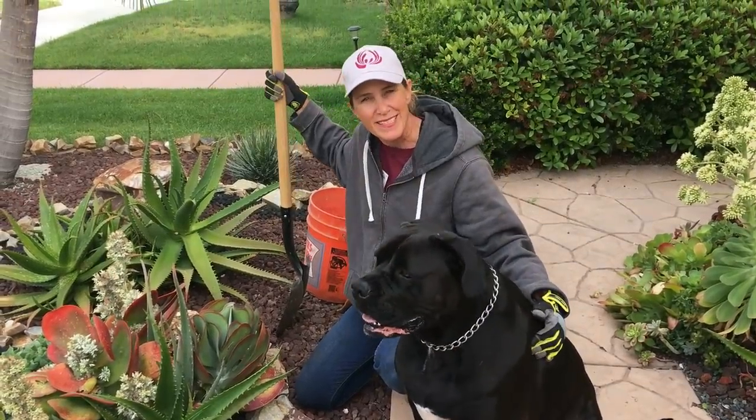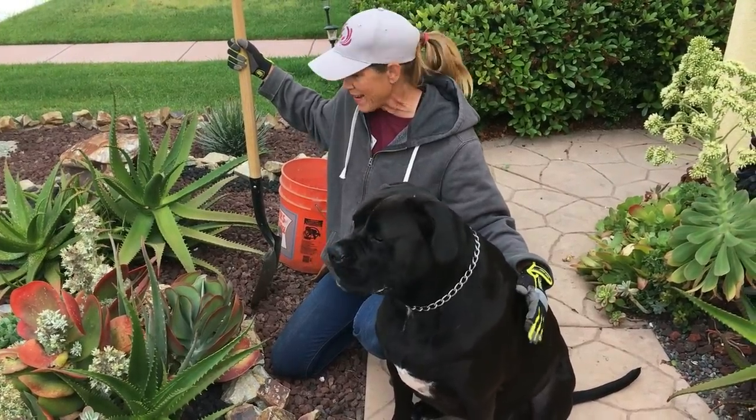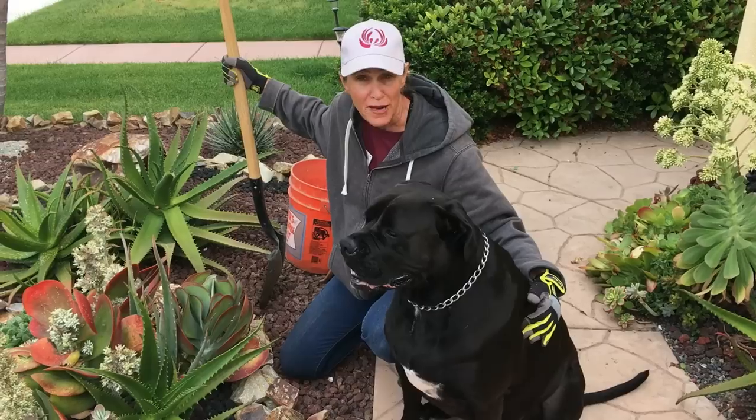It's Laura Eubanks and Bentley the succulent dog of Design for Serenity with your succulent tip of the day. I'm back out in my front garden.